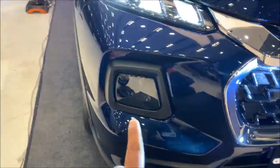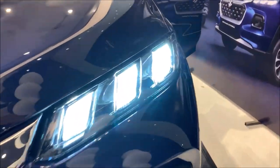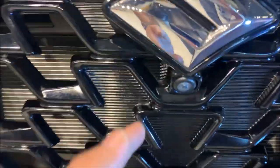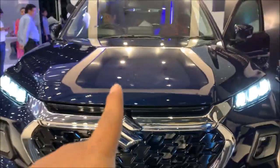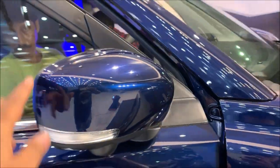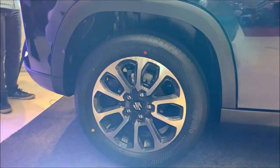You do get LED headlamps and DRL, and the indicator is also there. Here is the camera — this car actually has a 360-degree camera, so one camera is here and another camera is there. Here is also the LED indicator. In the ORVM, you do get 17-inch alloy wheels.